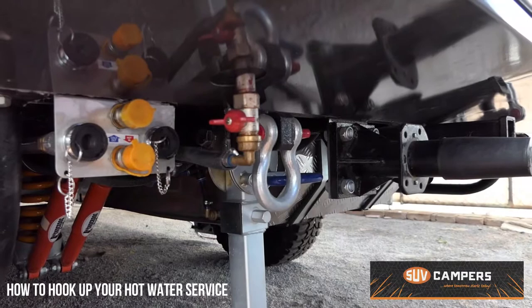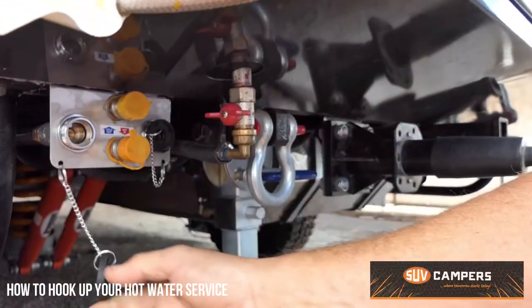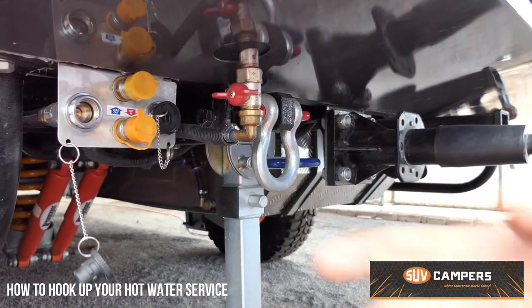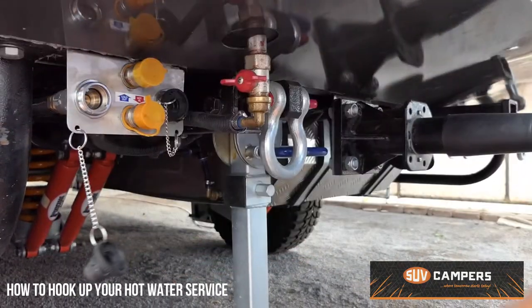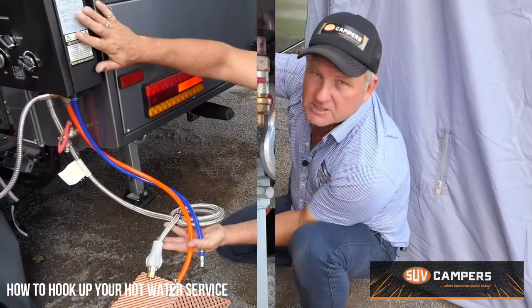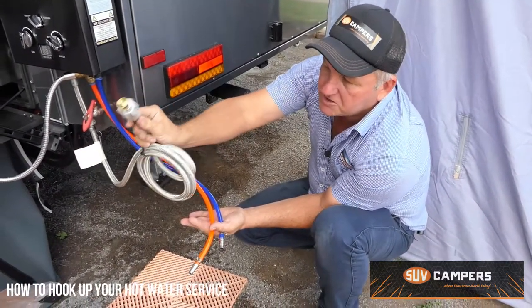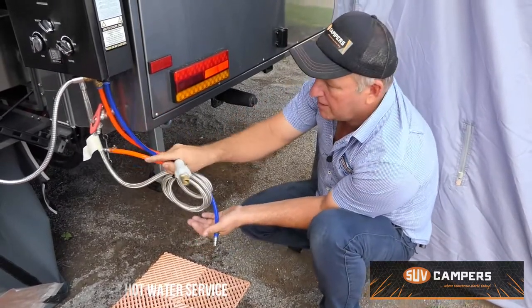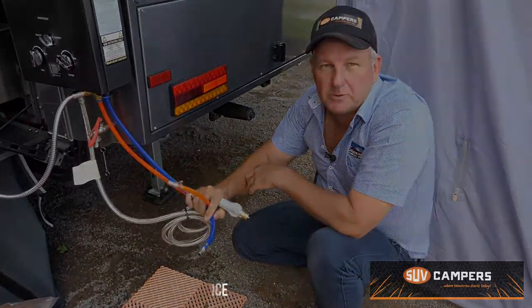So just a close-up on your connection. You've got a gas connection, you've got cold water out to your hot water system, and then you've got hot water in that goes back to your tap head. If you get one of our Smarttec hot water systems, we will also supply you a gas line, a hot water line, and a cold water line that goes into your camper trailer.